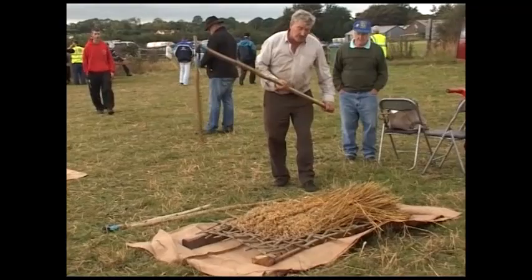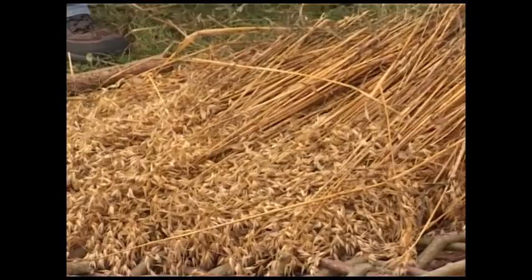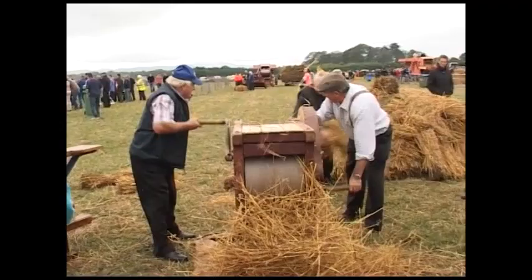Flails were invented by the Chinese, mainly for threshing rice. They would have a basket-like woven mat, and the corn would be flailed on it. Usually seven or eight people would do that at the time, and the corn went through the woven mat to a pit in the floor.